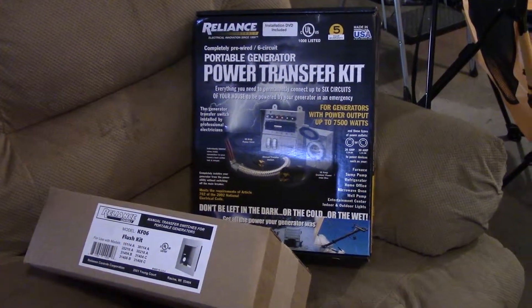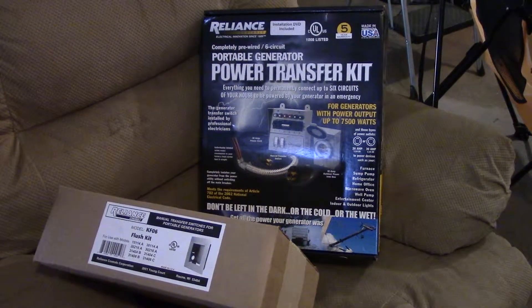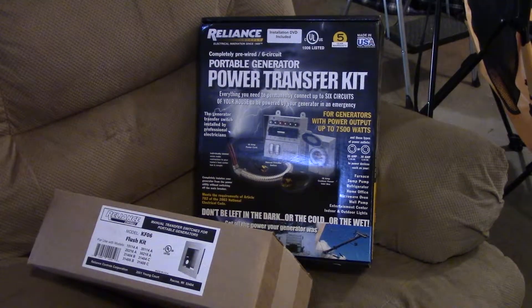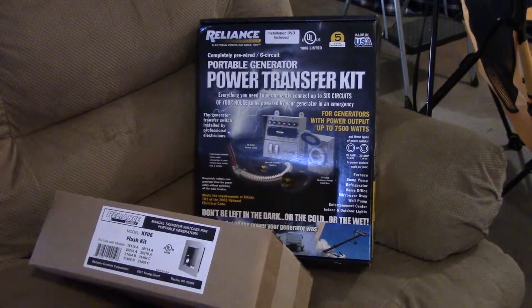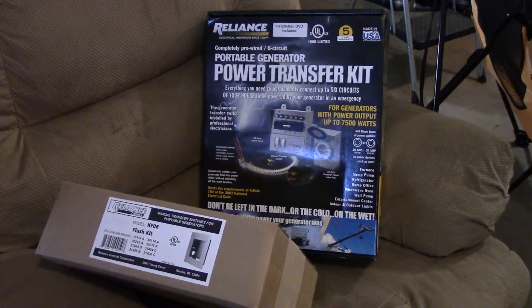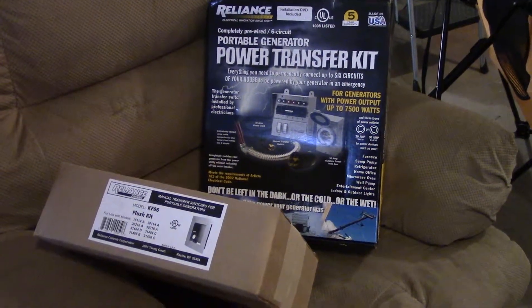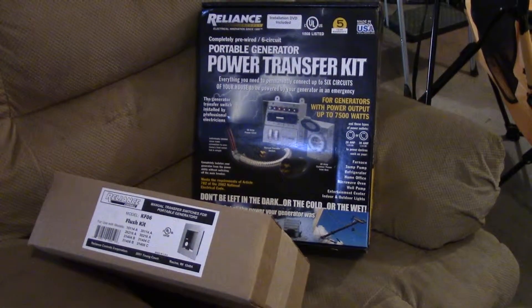Looking here, I've got the Reliance Controls power transfer kit. It's a six-circuit system that you hook up to the inverter, and I am anxious to get this installed.